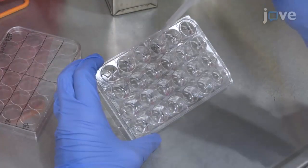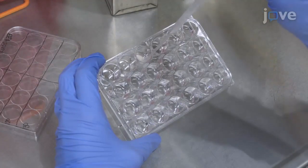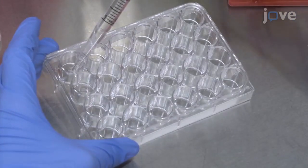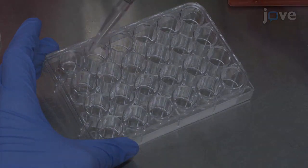Then, remove the plate from the incubator and aspirate the fibronectin solution from the wells. Wash the wells three times using 500 µL of 1xPBS per wash.